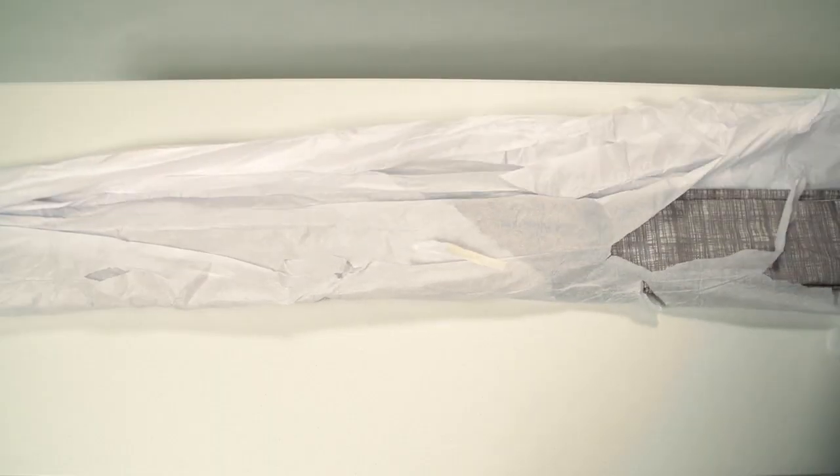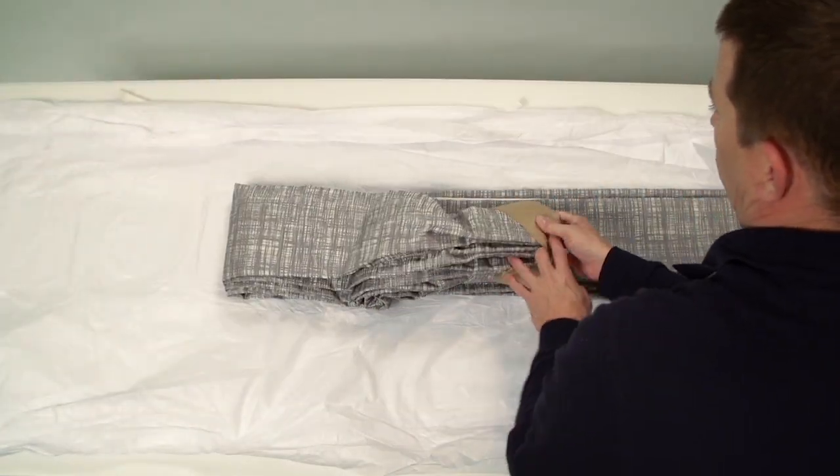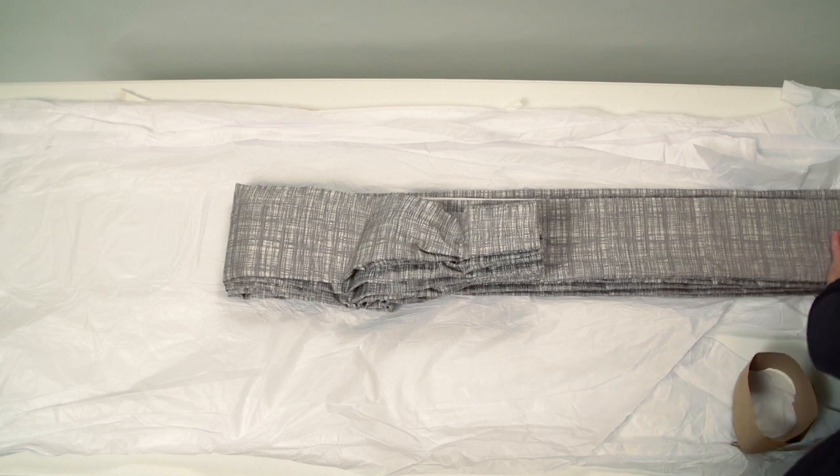Lay your drapery on a flat surface, remove the tissue and top paper bands only, leaving the bottom of the draperies banded. This will make the hanging of the draperies easier.